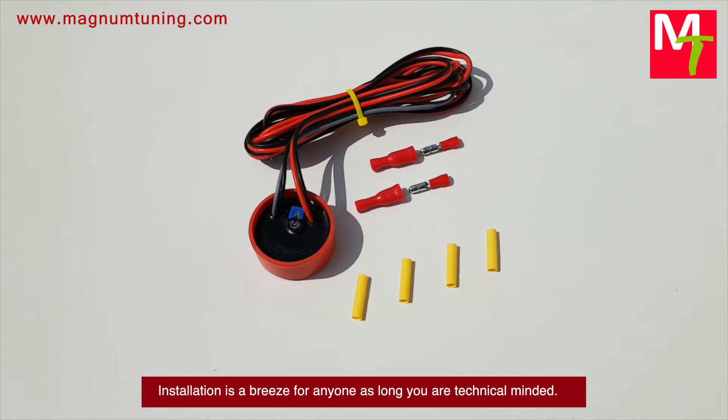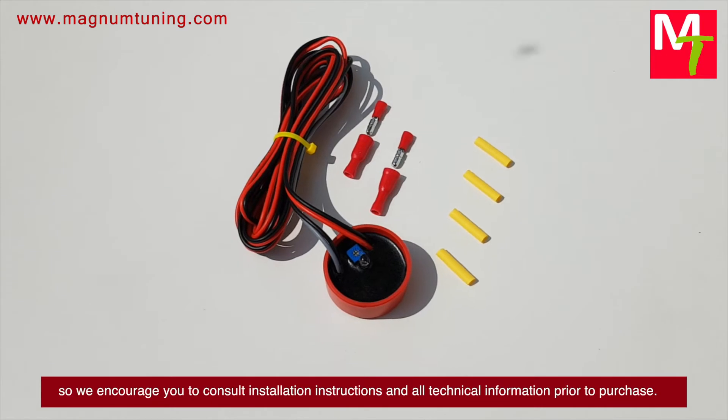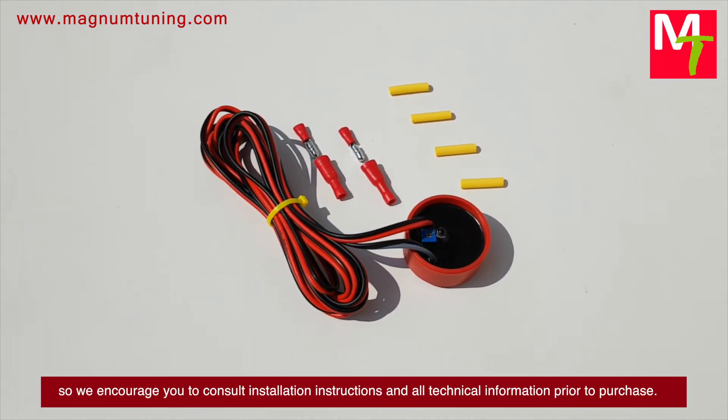Installation is a breeze for anyone as long as you are technically minded. There are numerous types of simulators, so we encourage you to consult the installation instructions and all technical information prior to purchase.